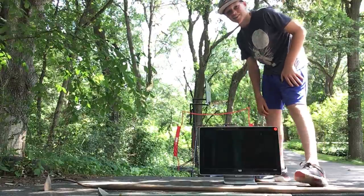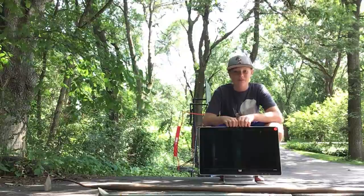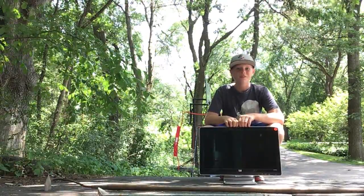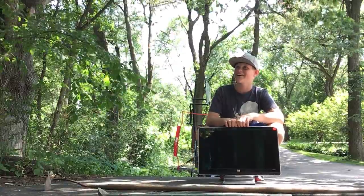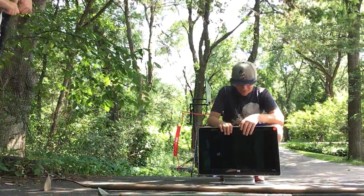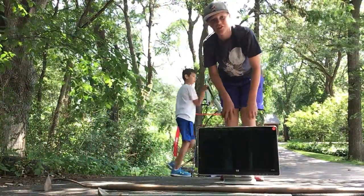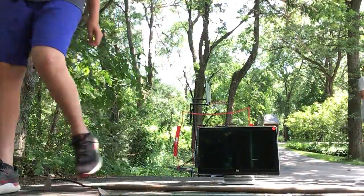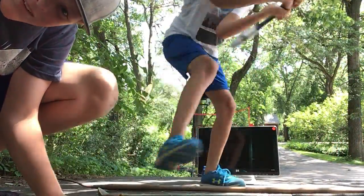Thanks for joining us on behind the scenes. Make sure to check out the 'Destruction of a Computer' video and we'll see you there. Bye, see ya!